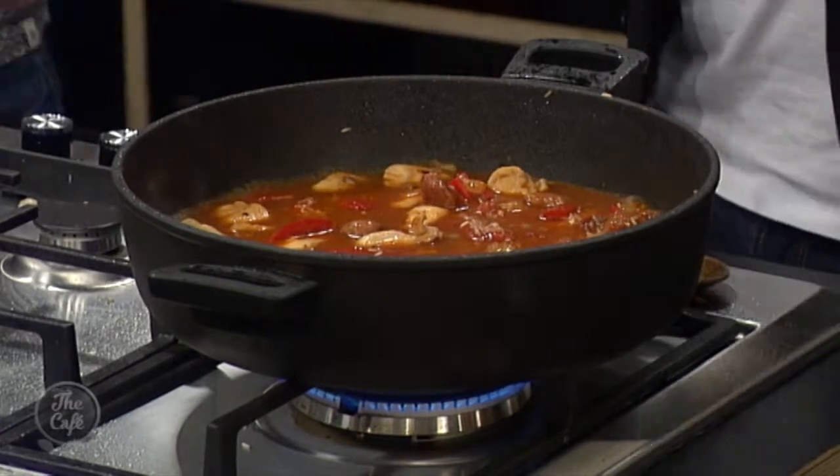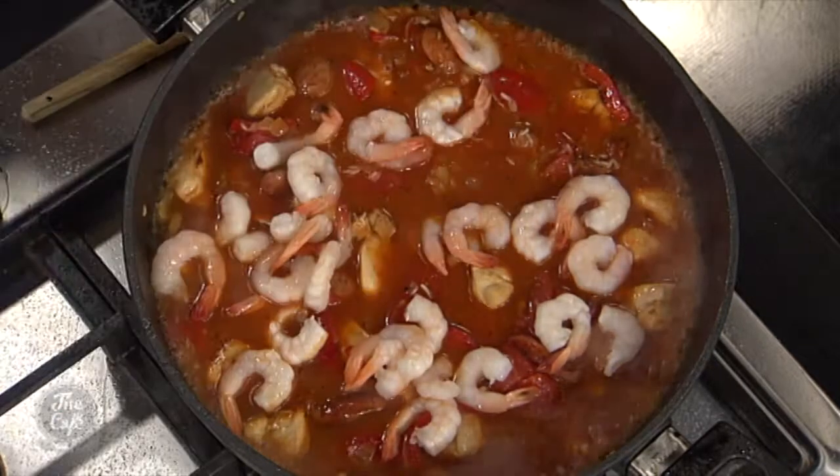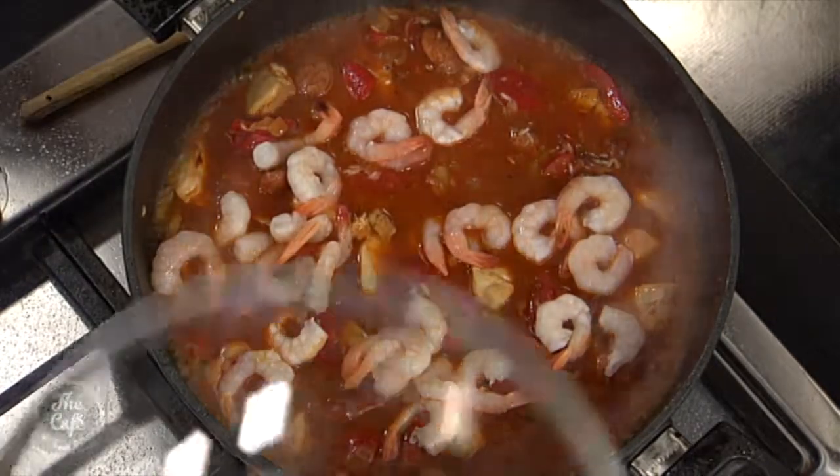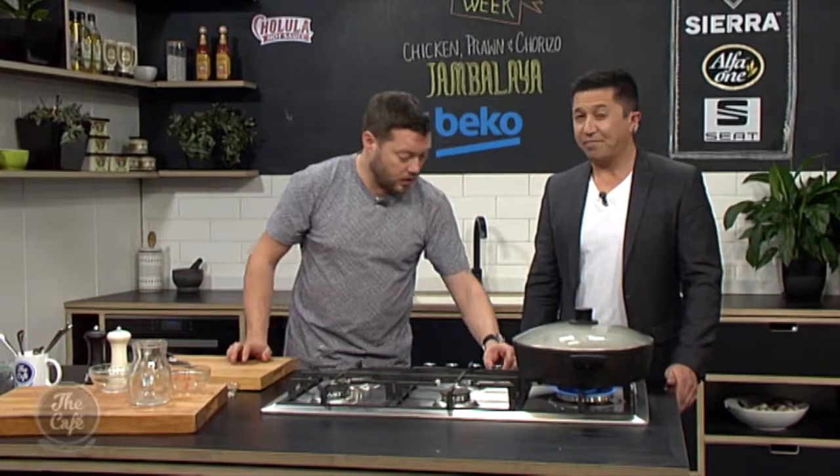It's going to absorb all those liquids and slowly cook the rice. We're going to put some prawns in there now just over the top and let it all cook together with a lid on. What are we talking — 20, 30 minutes? Yeah. Really quite fast actually — turn it down and it should be done.